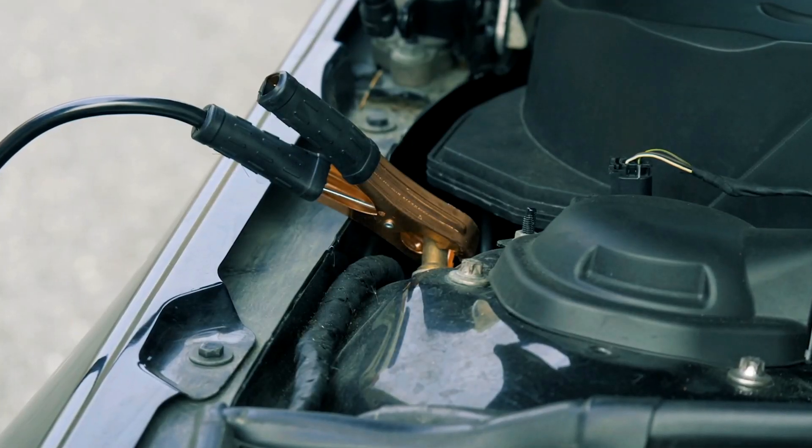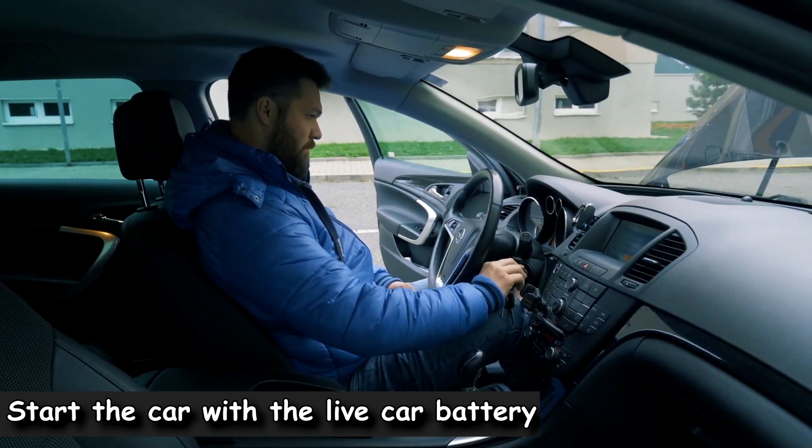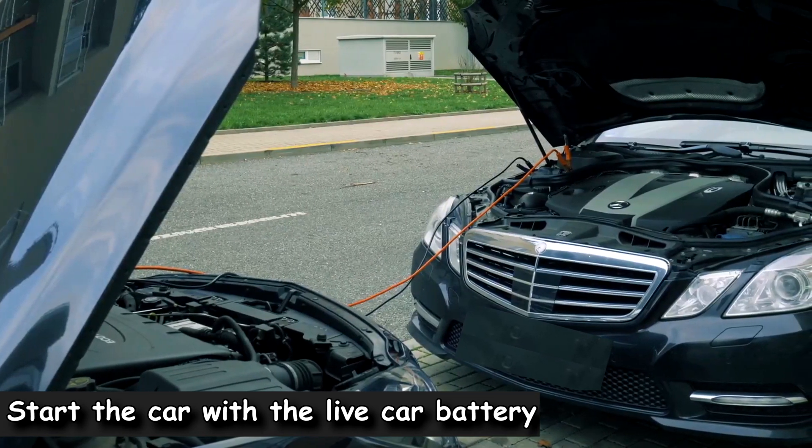Do not attach this clamp to the negative terminal on the dead car's battery. Next, start the car with the live battery. This will immediately start charging the dead battery, and the car with the dead battery will be able to be started immediately.